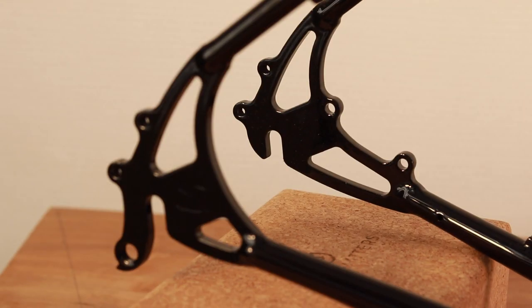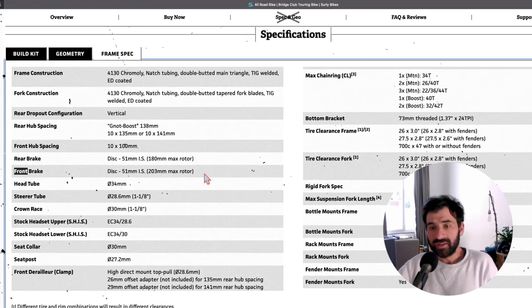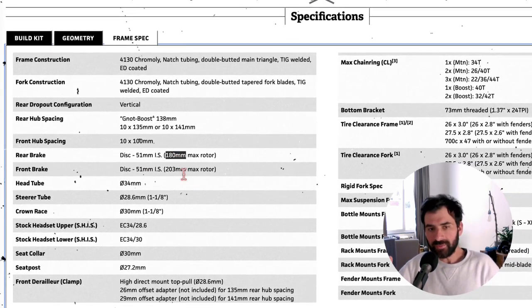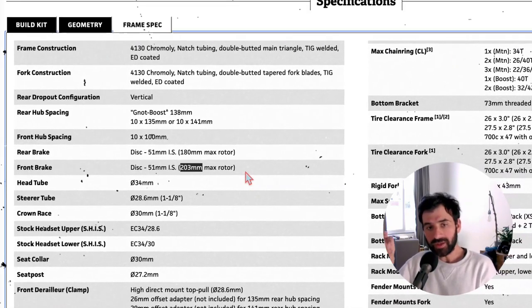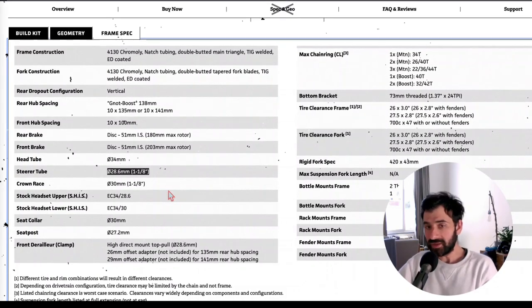The dropouts are vertical, which is optimal for a derailleur drivetrain. If you're planning to use a Rohloff internal gear hub, there are ways to manage with proper adapters and a chain tensioner, but honestly I'd get a more optimized frame like the Surly Ogre. This frame is disc brake compatible with an IS 51mm mount that can accommodate post-mount disc brakes with a simple adapter, and it has good capacity for large rotor diameters — 180mm at the back and 203mm at the front — enabling very powerful braking even with cable-pulled disc brakes.